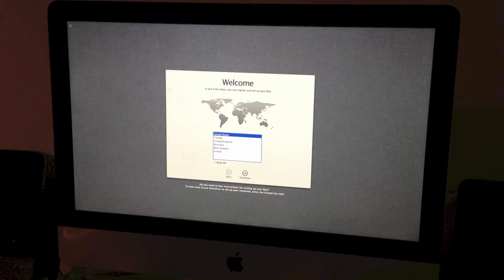It also says here: 'Do you need to hear voices?' — it includes a built-in screen reader called VoiceOver. If you know how to use VoiceOver, press Command+F5 now to turn it on and set up your Mac. If you would like to learn how to use VoiceOver to set up your Mac, press the Escape key.